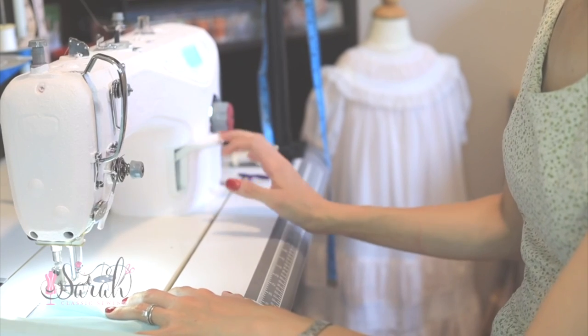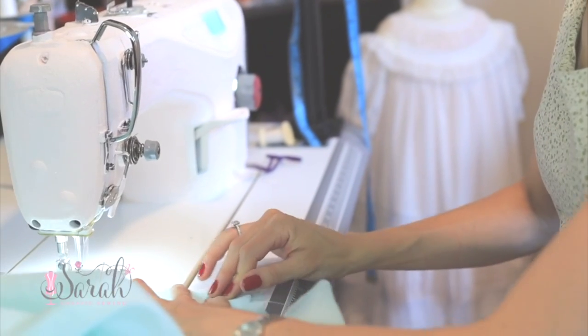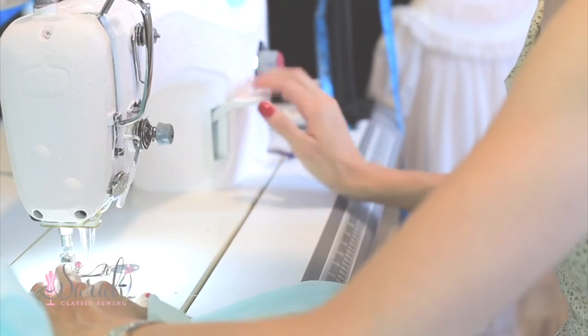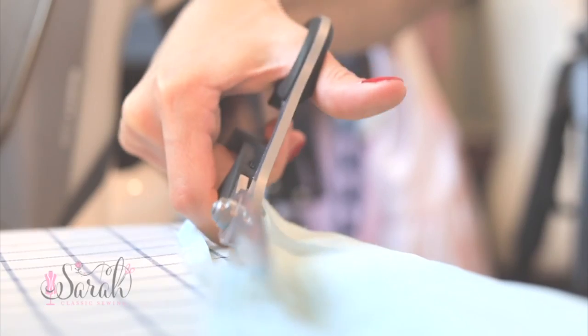After ironing those rectangles out, I join them using French seams. I love the idea of French seams here with this sheer fabric since those seams will be a little bit visible through this dress. And I think there's something so pretty and authentic about that whole vibe. Can anyone else relate to this? It's just a feeling.